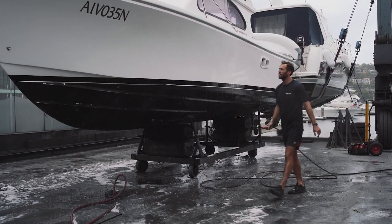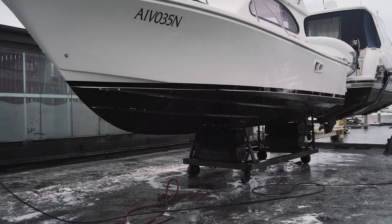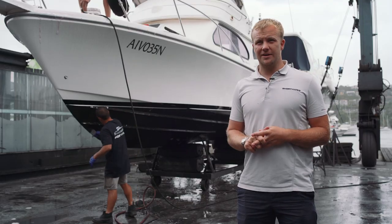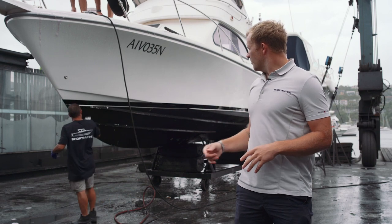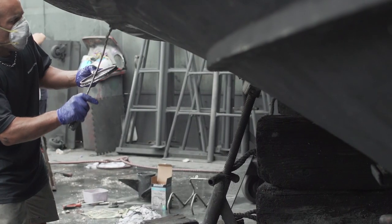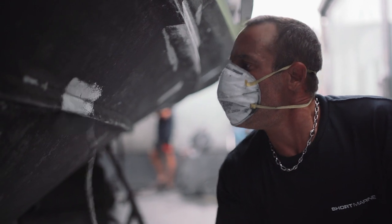Once the boat's had a good wash-down, the guys will probably take lunch, which gives it about half an hour to dry. Then we come in, get the masking tape, and mask the waterline. After that we go around and identify any areas — like what the guys are doing here — where there might be white gel coat showing or areas that need some sanding and spot priming.